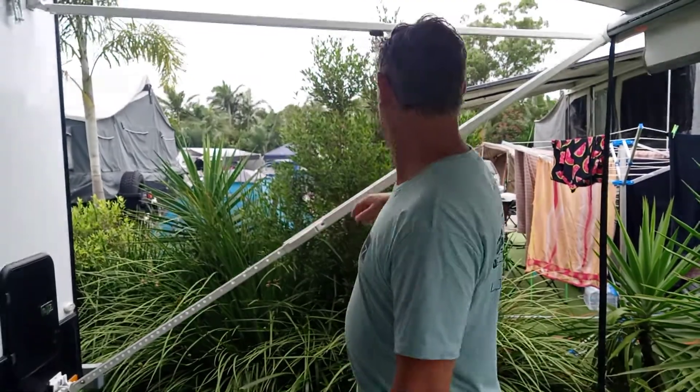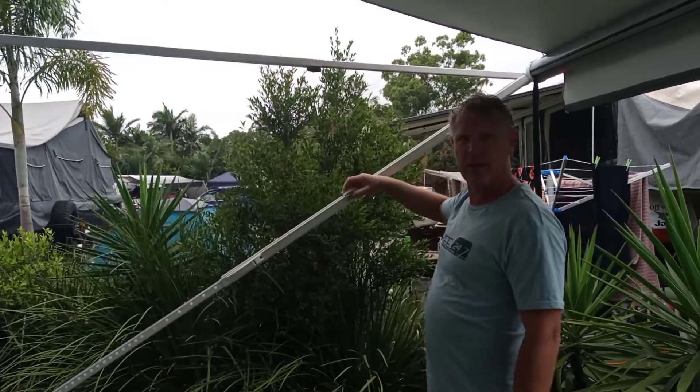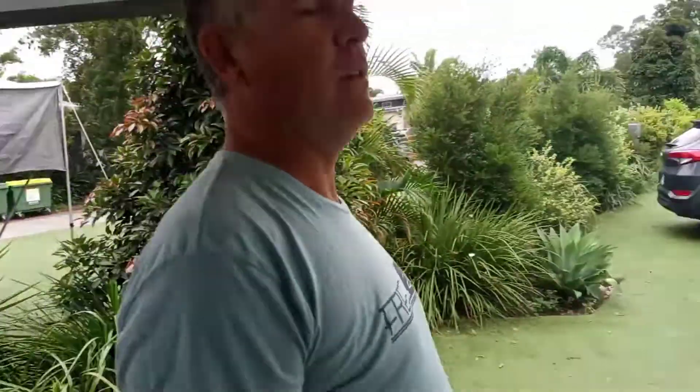This is the Carefree awning on the Jayco Journey Outback — they're all pretty similar. I'm going to undo these locking bolts and make sure this is out of the way. This position would be incorrect.